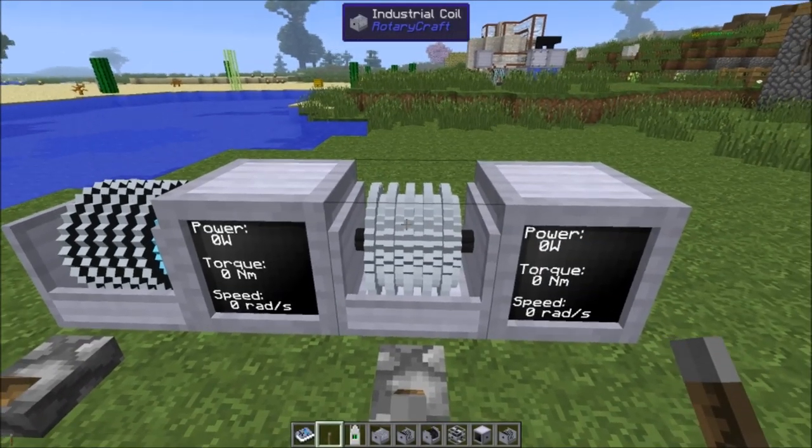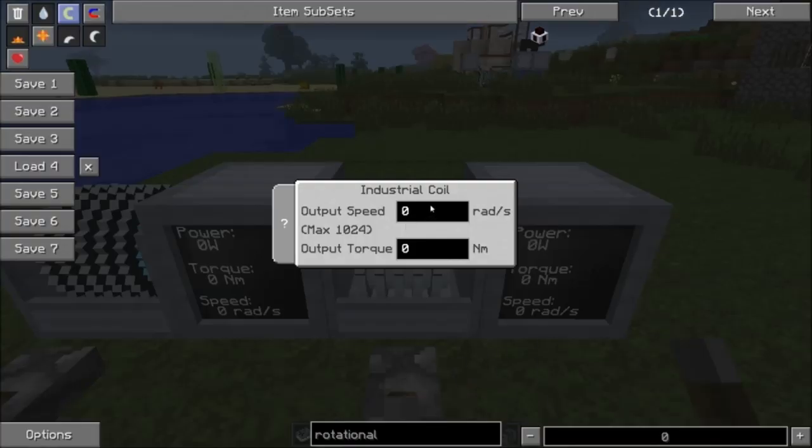On the industrial coils you craft there is a maximum. The standard coil has a maximum of 1024. If you try to put 2048 radians per second in there, it'll automatically set it back to 1024. Similarly, if you put 2048 newton meters of torque, it automatically sets to 1024. So the basic industrial coil can only output up to 1024 radians per second at 1024 newton meters — which is quite a bit of power when you multiply those together.